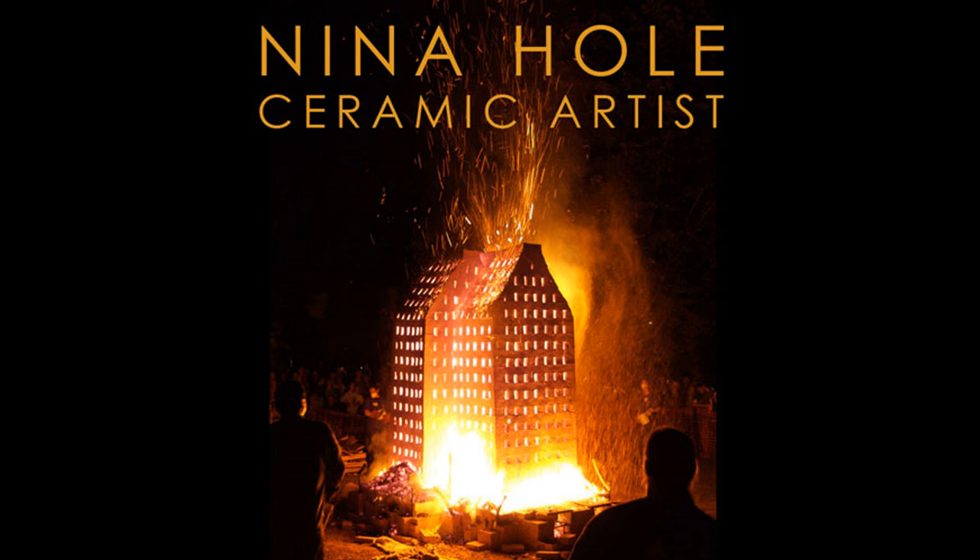What you're looking at here is one of Nina's fire sculptures — a sculpture installation. She did these around the world. She flew into a location, built these sculptures in one or two weeks, and then fired them pretty much in an overnight process.